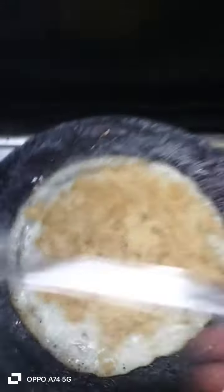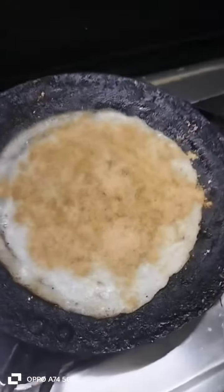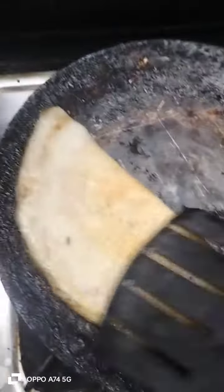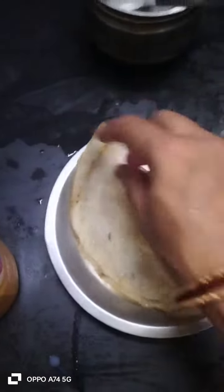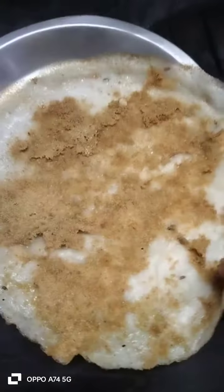Try this garlic dosa. For more videos, subscribe, like, share. Thank you.